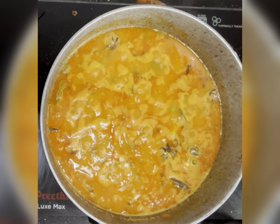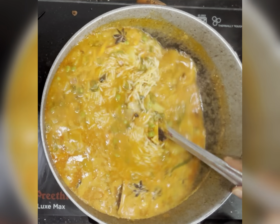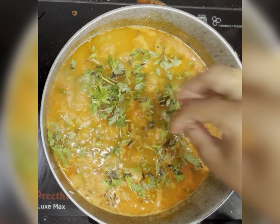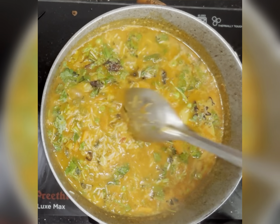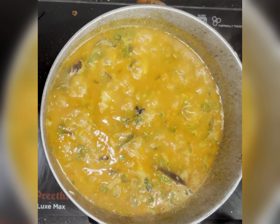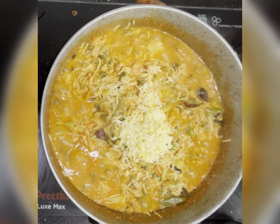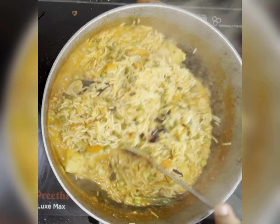Don't cover it — we need to let the rice boil. We will adjust the salt at this stage. Add some more coriander and mint leaves. Now I am adding the kesar basmati rice, which I have soaked in kesar milk, along with the kesar milk.